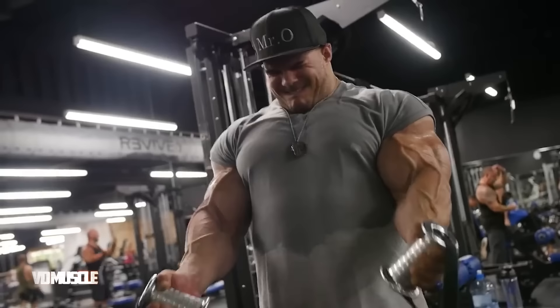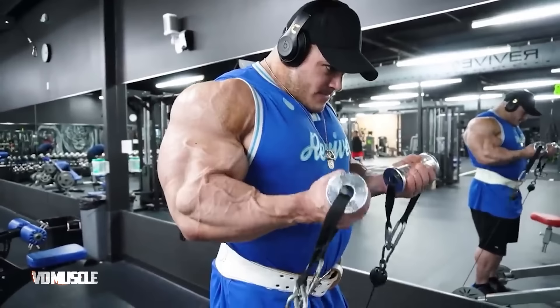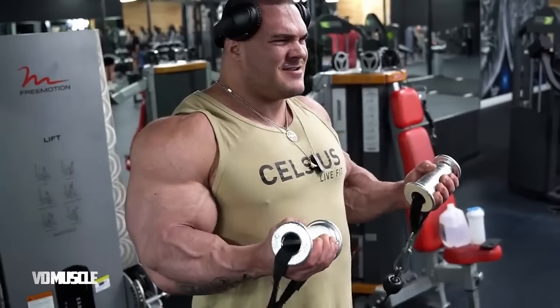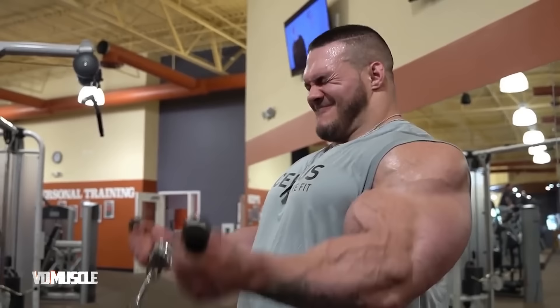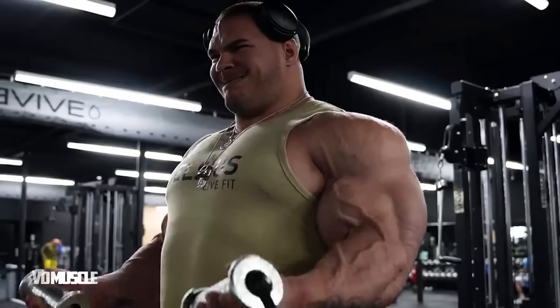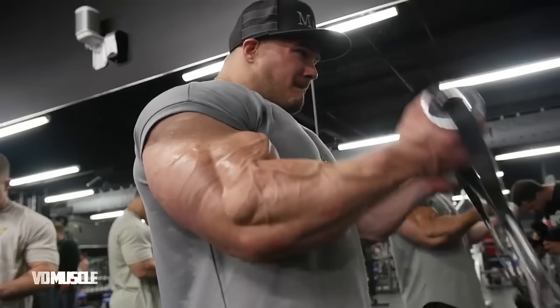To perform cable curls correctly, stand facing a cable machine with an underhand grip on a straight bar or handle attachment at the low pulley. Keep your feet shoulder-width apart with a slight bend in your knees. Keep your elbows close to your sides and stationary throughout the exercise. Exhale as you curl the bar upward, contracting your biceps without swinging. Squeeze your biceps at the top and briefly hold the position. Inhale as you slowly lower the bar back to the starting position, maintaining tension on your biceps. Complete the full range of motion, fully extending your arms at the bottom. Aim for three or four sets of ten to fifteen repetitions, adjusting the weight to challenge your muscles while maintaining proper form. Avoid using your back or shoulders to lift the weight and maintain proper posture.